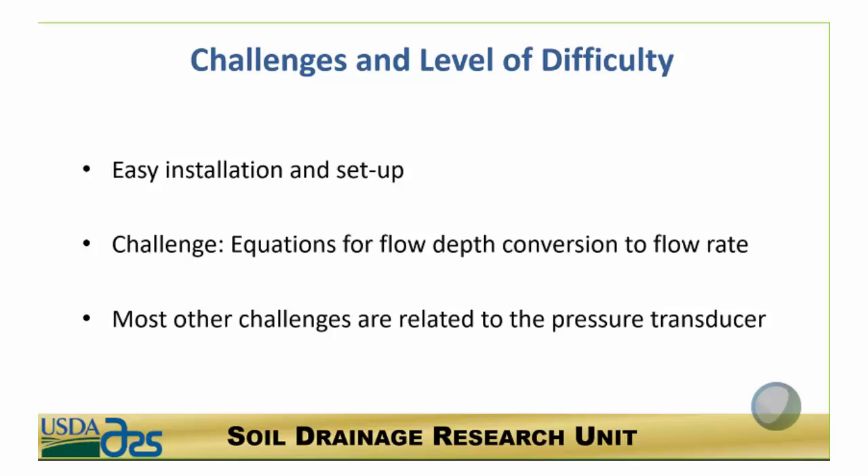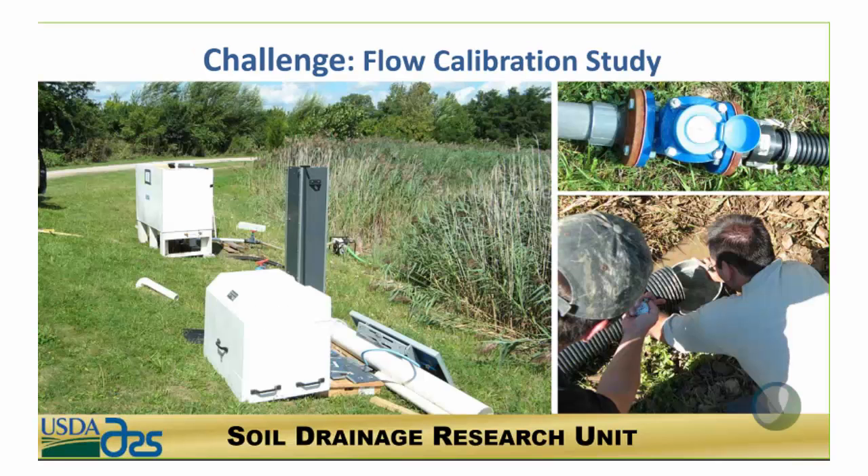The flow calibration study was conducted by a group of students working under Larry Brown. Yuhui Shang was a graduate student heading up the effort, along with some undergraduate students, who ran this experiment to pump water through the control structure and look at levels inside the control structure.